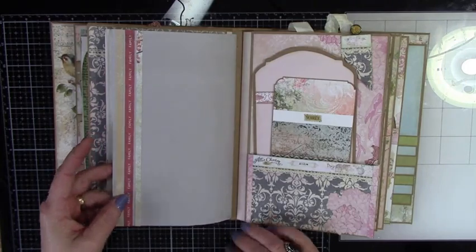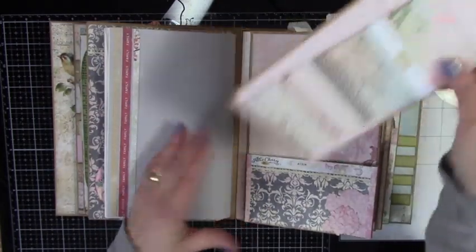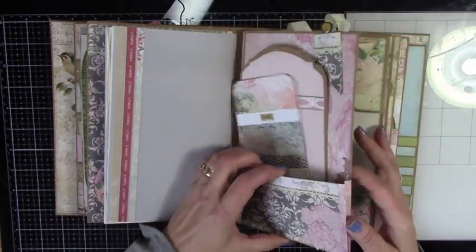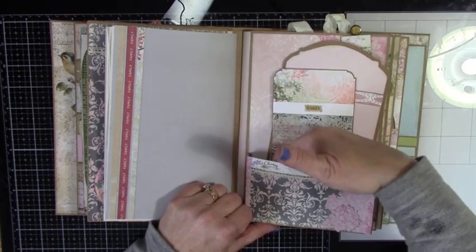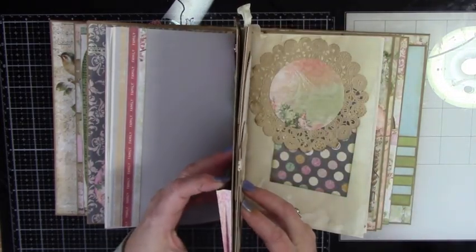Nice little side pocket. Just some decorative strips, and then it's just an accordion pocket, so you can fit lots and lots of stuff in there. I got my whole hand, all my fingers in there — it widens out quite a bit.